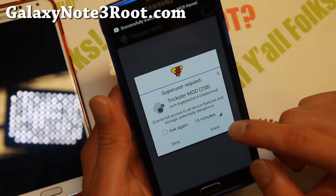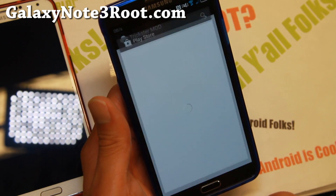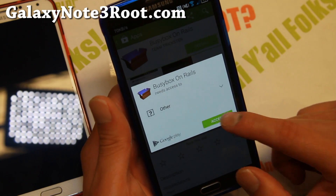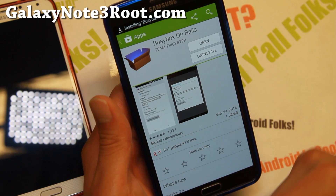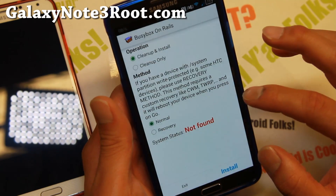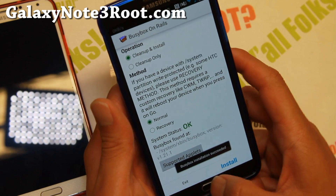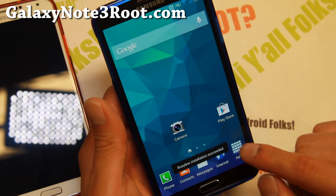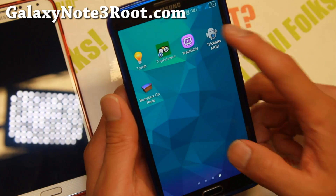Open Trickster Mod and make sure you hit the SuperUser request. If you don't have BusyBox installed, go ahead and install it quickly. You'll be able to overclock to around 2.67 GHz, which is nice. Go ahead and install it and you'll be able to use Trickster Mod to overclock.